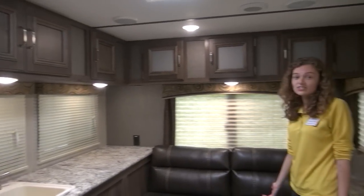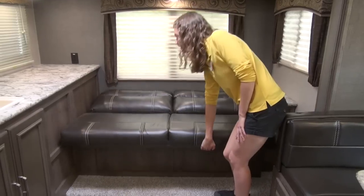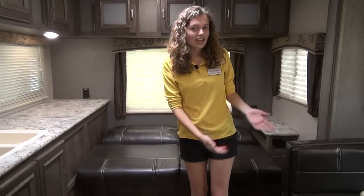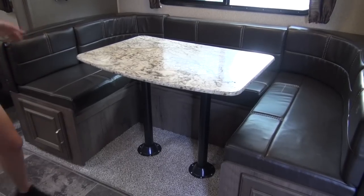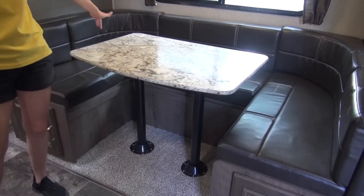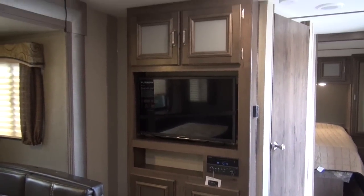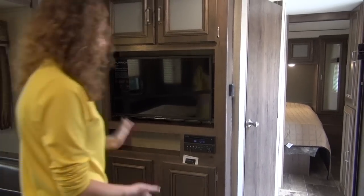Over here you have a jackknife sofa that's super easy to fold out — you just lift it up and place it back down. It fits two, or one, depending on the size of the person. And over here you have a U-dinette that turns into another bed. All you've got to do is lower the table and put the cushions above it, and then you have another bed for two. We also have an entertainment center in the perfect spot — very visible from both the U-dinette and the jackknife sofa, so it's convenient.